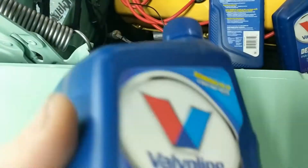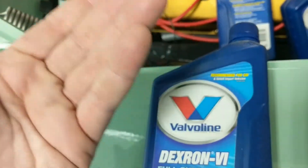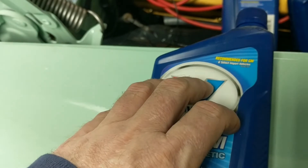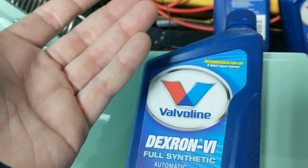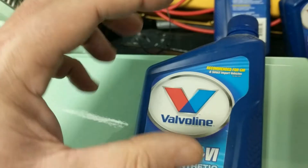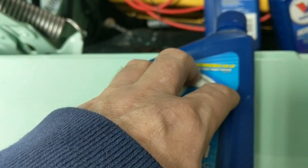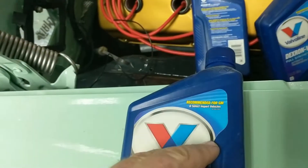Now the thing is with this Dextron 6 - they skipped Dextron 4 and 5. I've seen weird cans with 4s and 5s, but they weren't from GM, they were aftermarket. At the dollar store sometimes you'd see cans of 4s and 5s - I'm like, wait, that doesn't exist. They went straight from 3 to 6, around 2006. 2006 cars required Dextron 6. Pre that, this is all backward compatible. But you can't go Dextron 3 in a 2006 car. So this is backward compatible all the way to the beginning of Type A vehicles - probably before that.